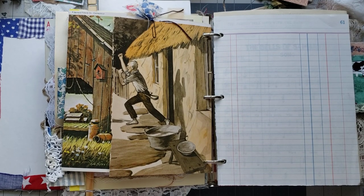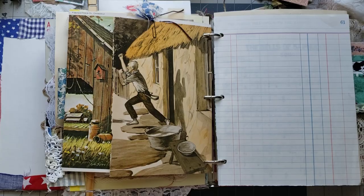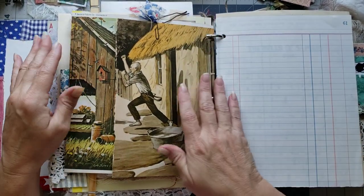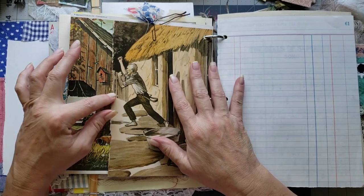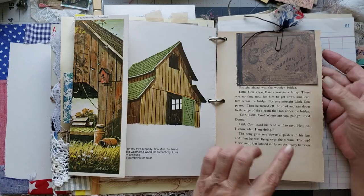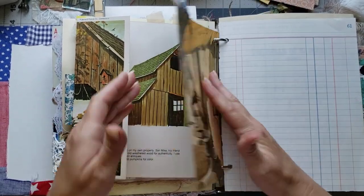Hey y'all, it's Diane with Shawcraft. I'm in my old barn door and we are back doing a craft with me in our farm ring binder journal. So the last time we put this little piece on.